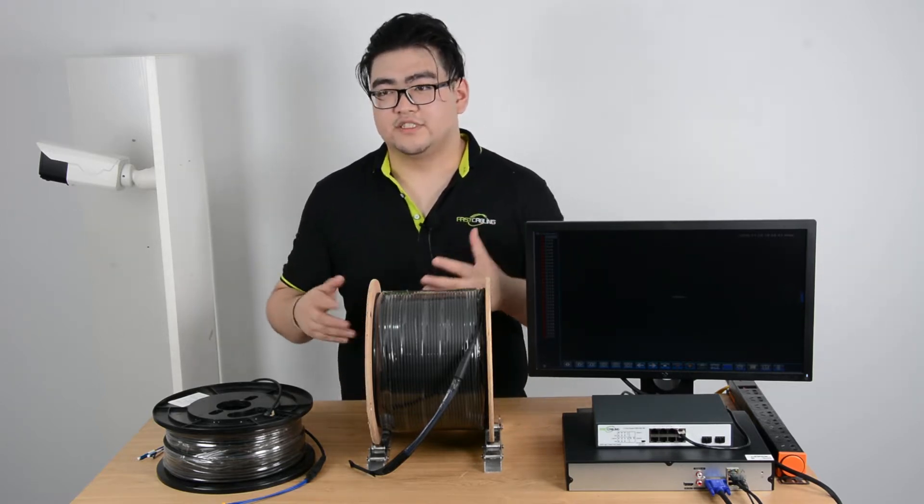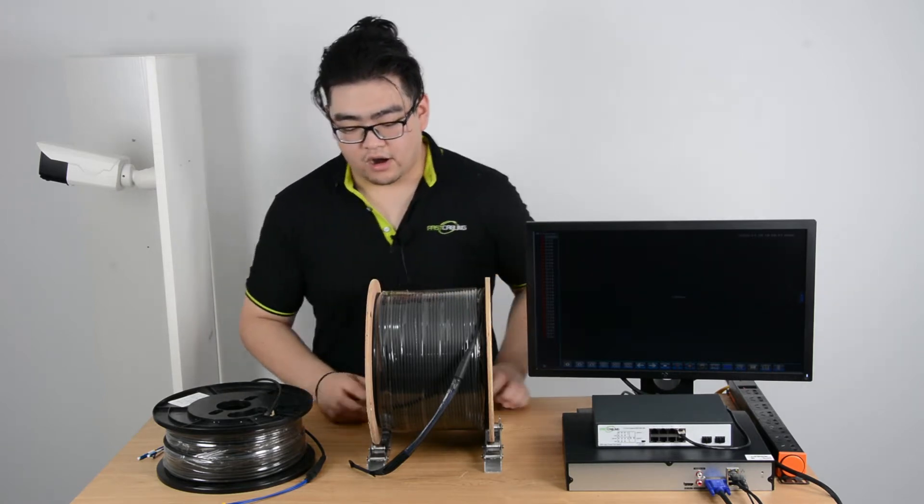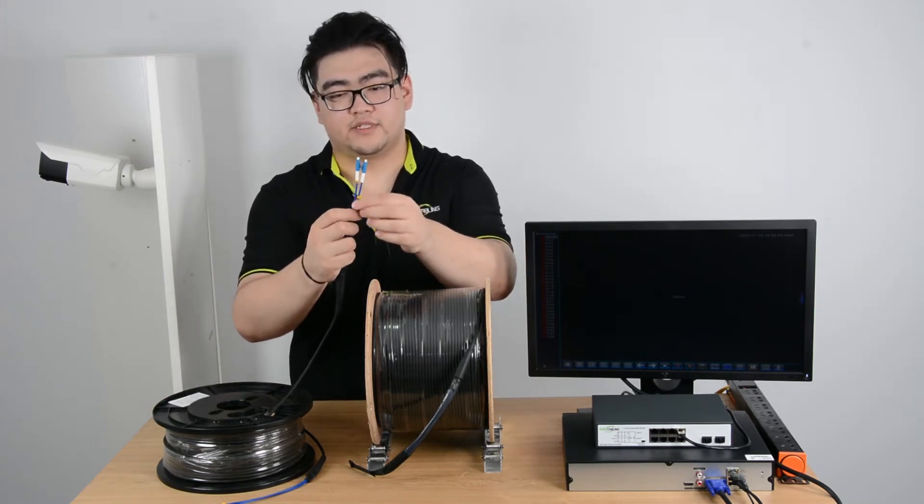Less interference means, because the signal is bouncing off inside, so there's nothing that can interfere mostly. And we can see right here the fiber optic cable connectors are different from the ethernet cable connectors.